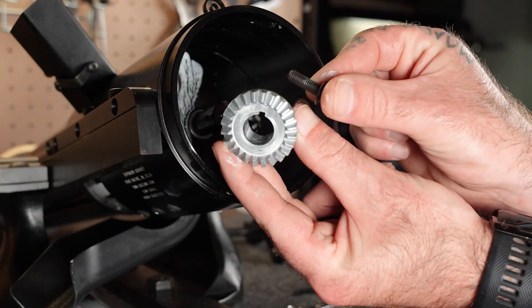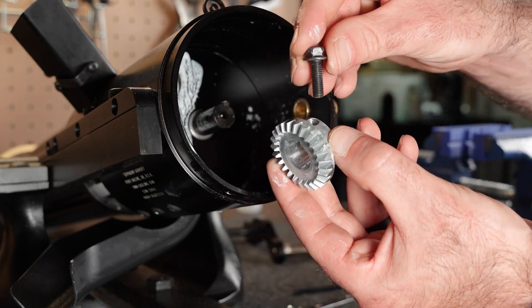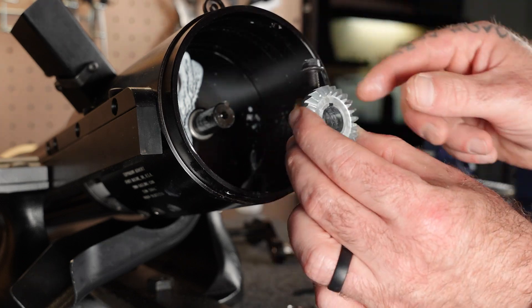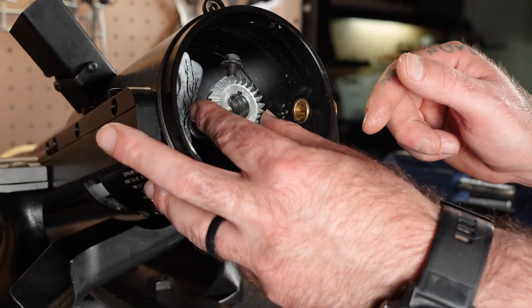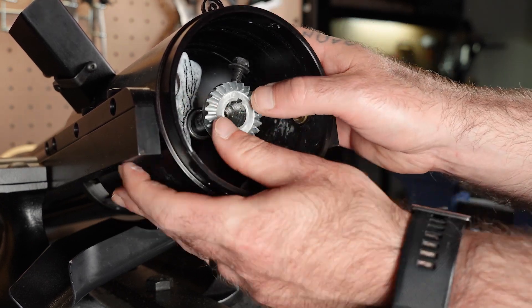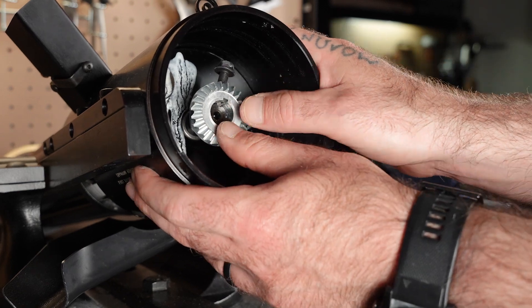Now, locate the large gear and hex bolt in the high-speed kit. Thread the bolt into the gear just enough that it holds. Then line up the key slot in the gear with the rectangular key and slide the new gear into place as shown. It might take a little work getting the gear to line up correctly, but trust me — if the guy in this video can do it, you certainly can too.